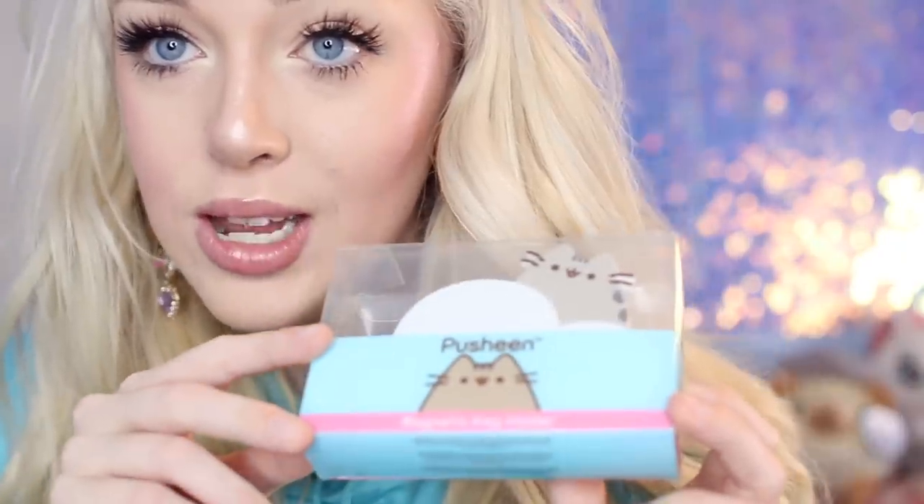I think the windbreaker is my favorite item in the box so far. We do have one more item — the very last item in this Pusheen Box is a key holder. It has Pusheen on a little cloud and it is a magnetic key holder. There are magnets inside the cloud, you hang it on your wall, and your keys stick to it magnetically. This is really awesome — I don't even think I have a key holder, so this is really useful. I really love that they give things you can actually use on a daily basis.